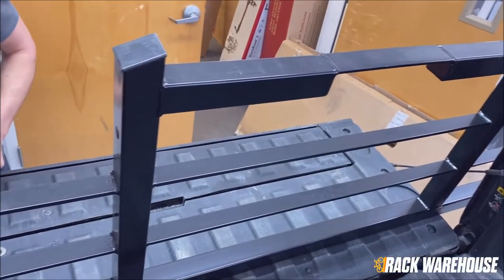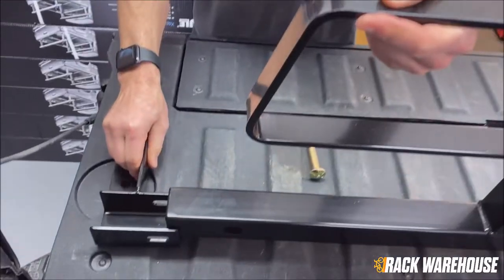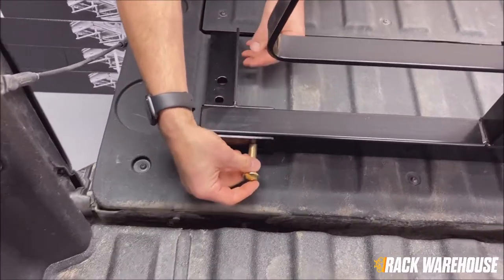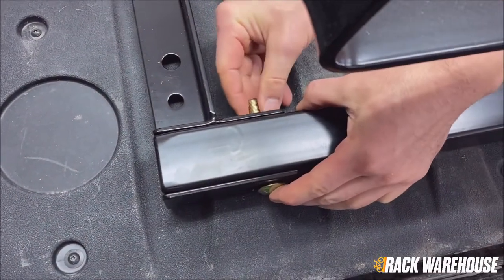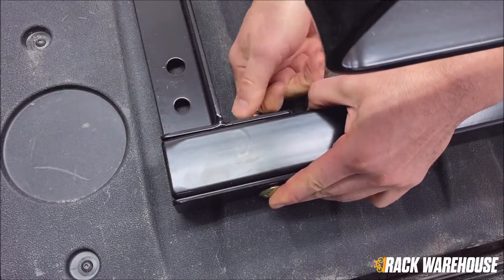We are now going to assemble the headache rack itself, starting by attaching the brackets to the rack. Slide the bracket into place making sure to align the holes. From what will be the side of the rack facing the cab of the truck, insert the carriage bolt, add a washer on the other side, and thread on the nylock nut. Do not fully tighten this nut — hand tight will do for now.